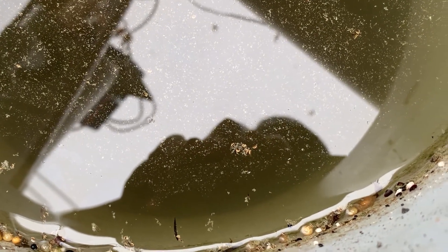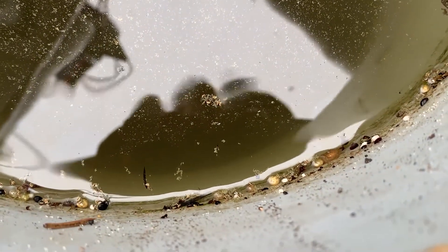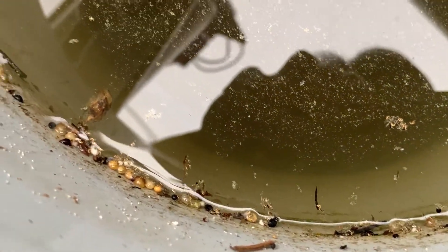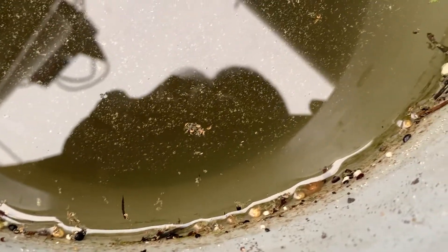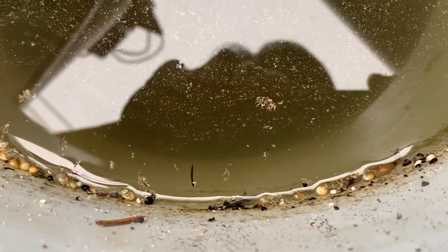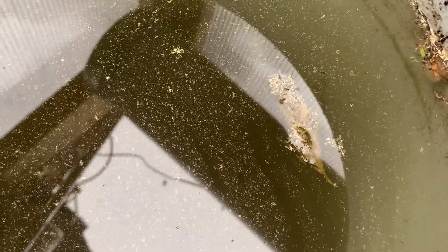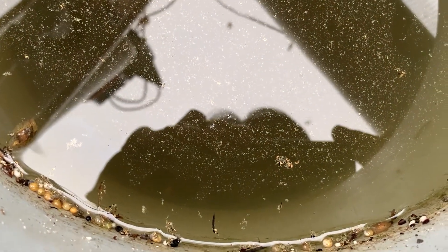I've got a whole bunch of them — you can see them around the corner here. This was actually from another tank that had a crack, so I put all the gravel and water in here. Hopefully they will hatch, because this is just rainwater. You can see all the eggs around the edges. I'm thinking within about a week, this will be filled with Daphnia.